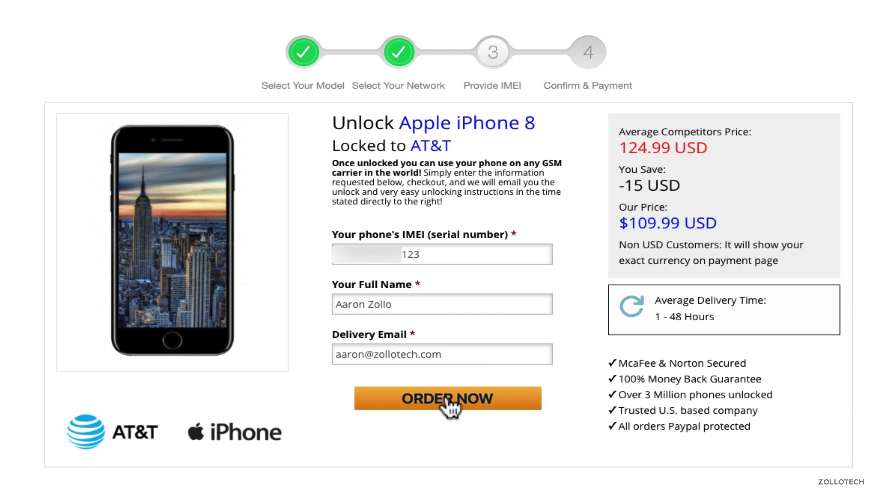The first thing we need to do is get the IMEI number — basically the identifier for the phone. To do that, open your phone app, go to the dialing pad, and dial *#06#. That will pop up the IMEI. We'll take this number and go to unlockingcompany.com to get this process started.